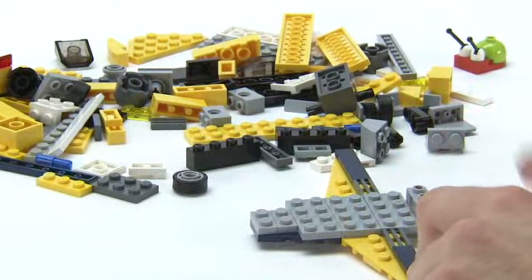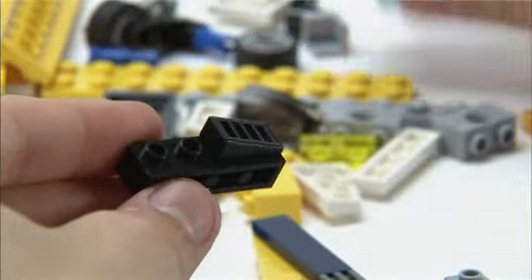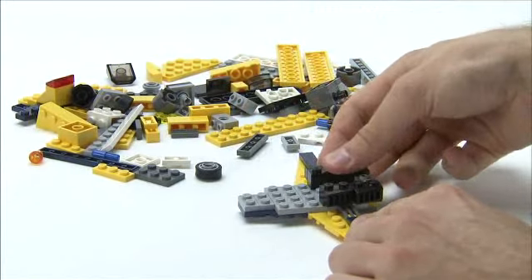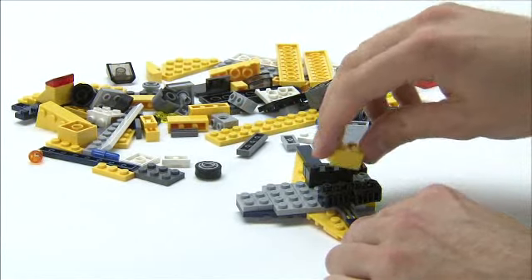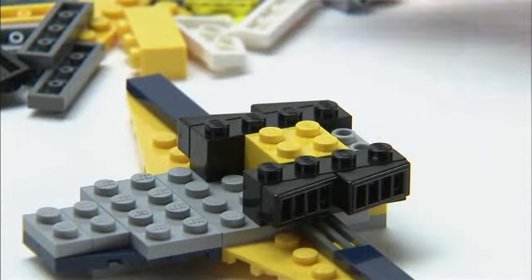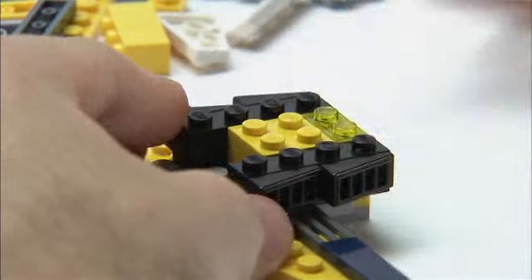Next, it's time for the engine piece, and we're going to do this with this black element with four studs on the side. We're then going to place two grills, and then we place the engine at the front, and I've already built the other side, so we can add that as well. Then in the middle, between these, we'll place a 2x2 yellow brick, and then to make everything the same level, we'll add this transparent yellow 1x2 plate at the front.